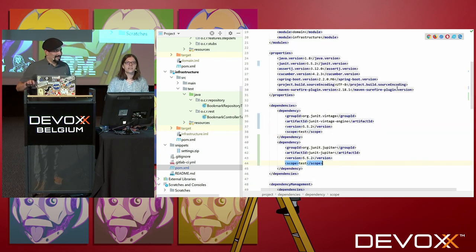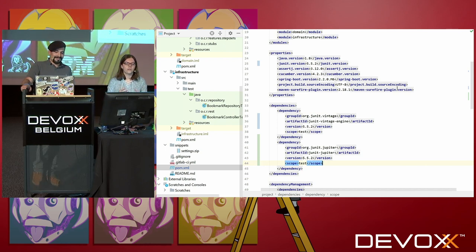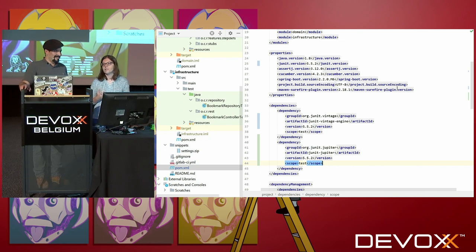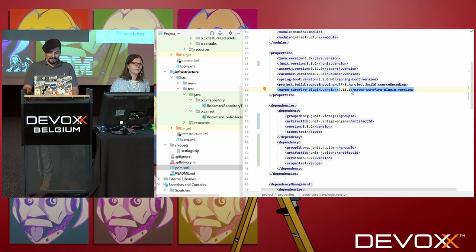The third dependency is JUnit Platform. It's the test engine — it will discover and launch the tests. But you don't have to import it explicitly, because it will be pulled transitively by the other ones. We're done for the dependencies. The last thing you need to check is the Maven Surefire plugin — it has to be a version greater than 2.22, because it's the first compatible version with JUnit 5.